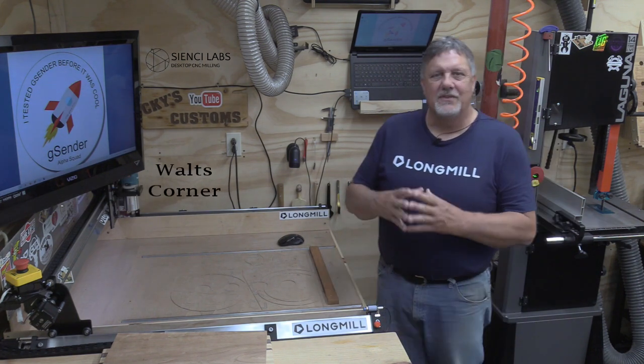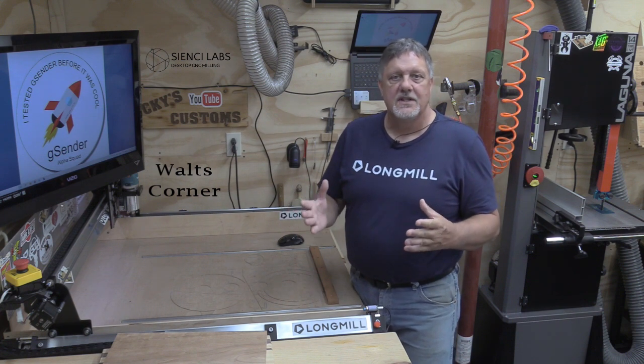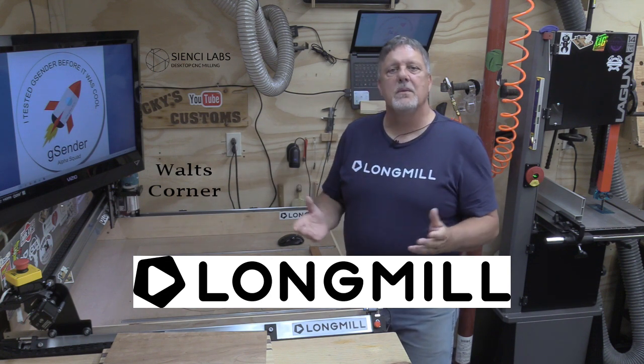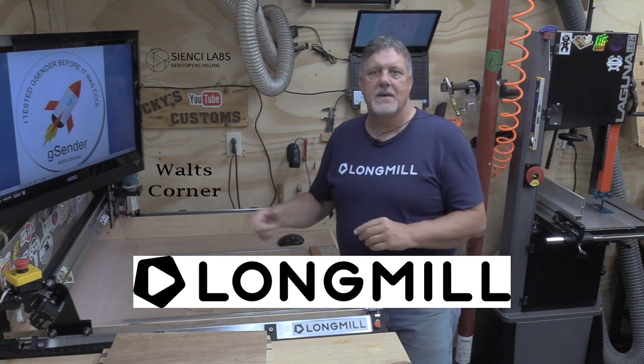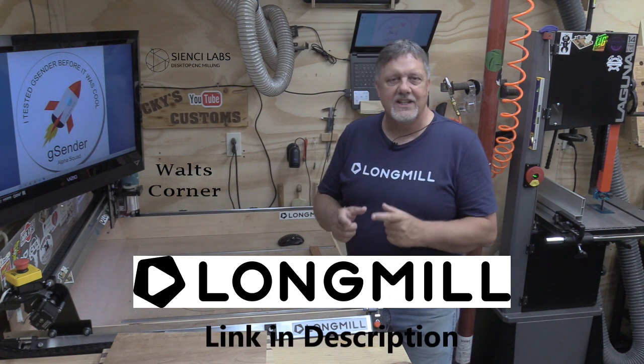Before we get started with today's project, I want to say thank you to this week's sponsor, CNC Labs, the makers of the LongMill benchtop CNC, just like the one we have here in our shop. If you're in the market for a CNC machine and you're not sure what to get, go to their website cnc.com and check out this awesome machine — you'll be really happy you did.